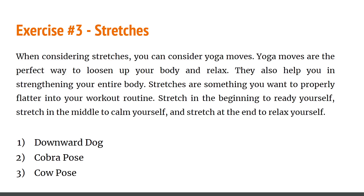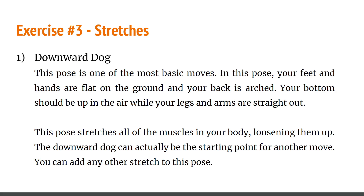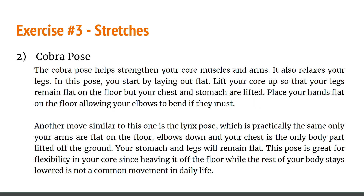Here are three stretches I recommend. Number one is the downward dog. This pose is one of the most basic moves — your feet and hands are flat on the ground and your back is arched up. You can quickly search it up to visualize it. This helps you stretch all your muscles and loosen them up. The downward dog can also be a starting point for another move.